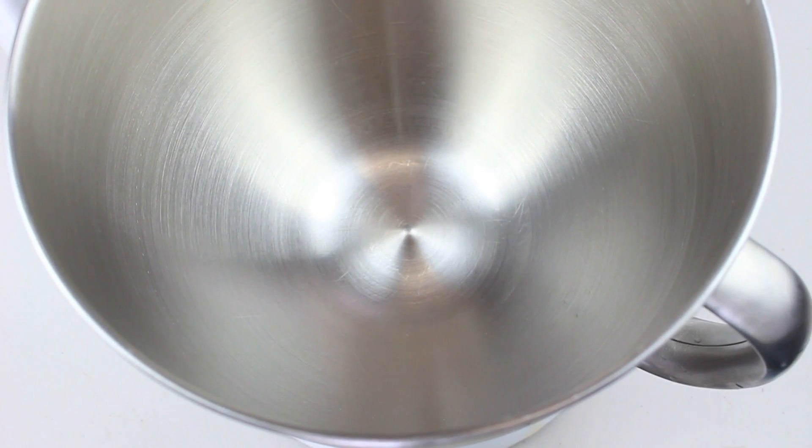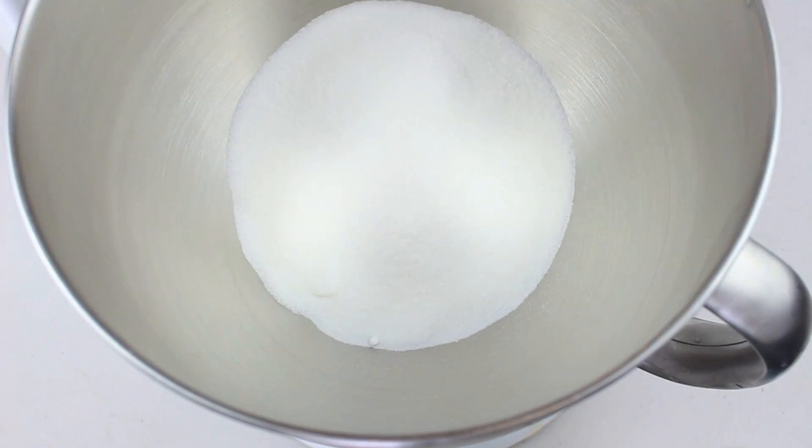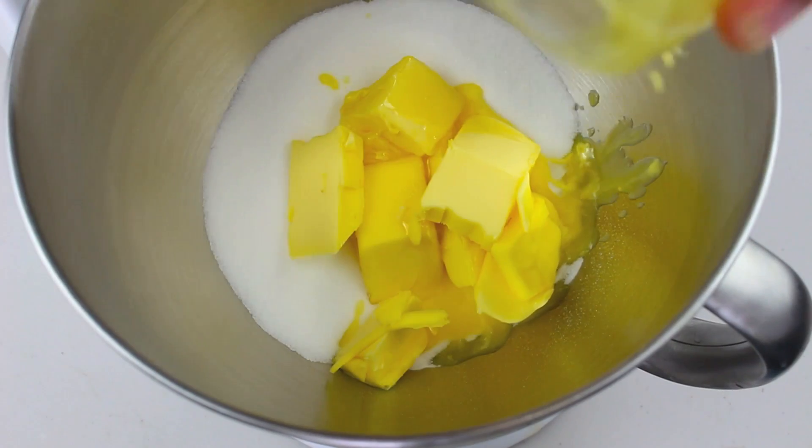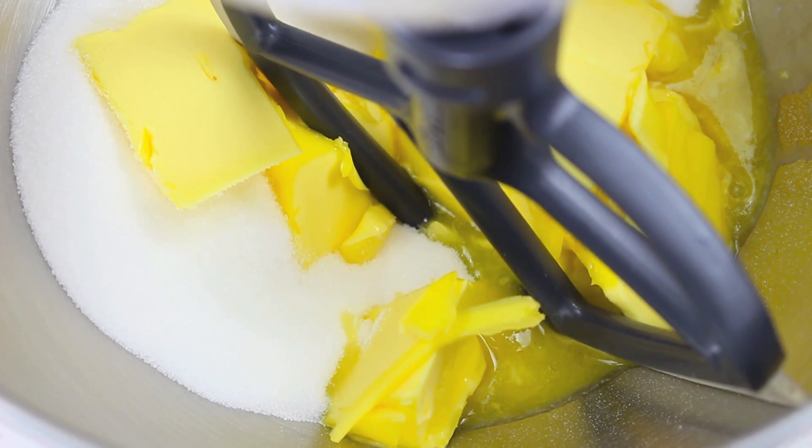We're going to start this cake recipe by creaming our butter and sugar. Into a mixing bowl we're going to place our caster sugar, or superfine sugar. As always, I'll leave a list of ingredients in the description below. Then we add our softened butter and mix on low for about 4-5 minutes until it's nice and creamy.